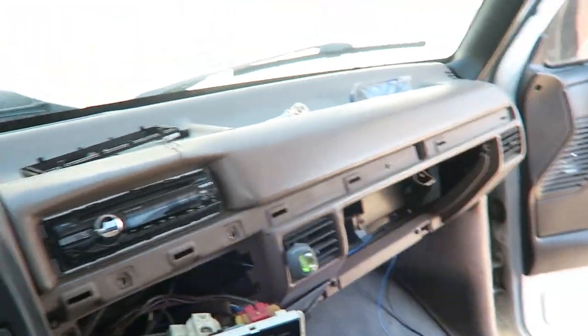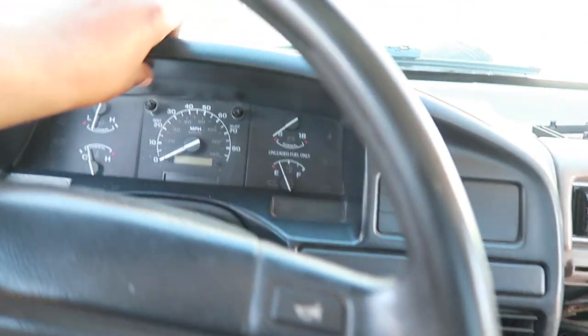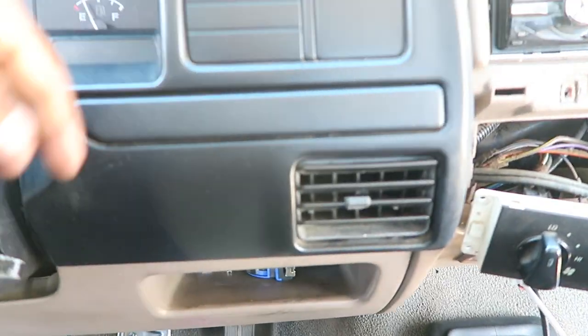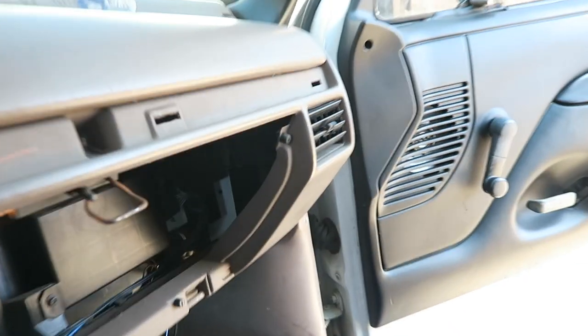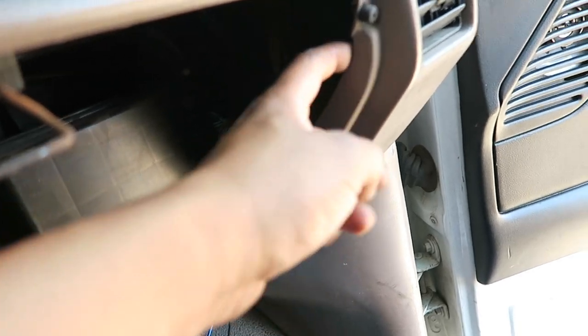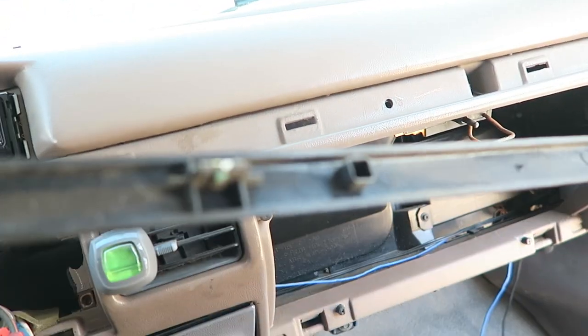Now that I've shown you guys the updates on what was previously painted, we're going to go ahead and finish the rest of it. What I plan to do is take off as much as I can. I'm going to take off this cluster panel right here — there are a couple of screws that hold that in place. I took off the glove box as well — all you do is push these pins in and you're able to release it. Then there's this little panel right here held in place by clips.